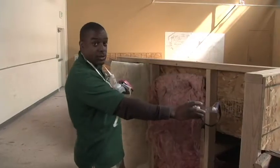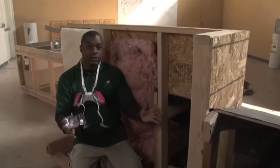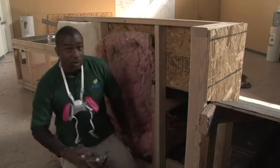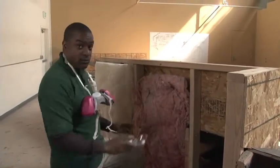This is our knee wall. It separates interior conditioned living space from our attic space. In this knee wall, we have three bays, each with a problem with the insulation.